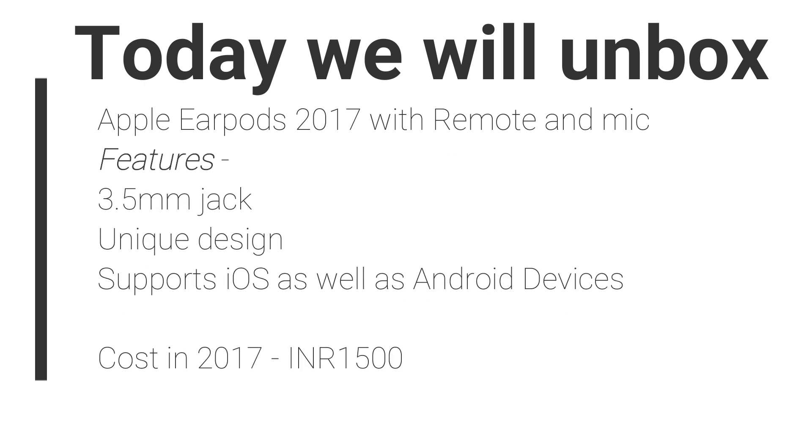Hello viewers, welcome back to my YouTube channel The Technocratics. Today we will see the unboxing of Apple EarPods 2017 with remote and mic. Without wasting time, let's see it.